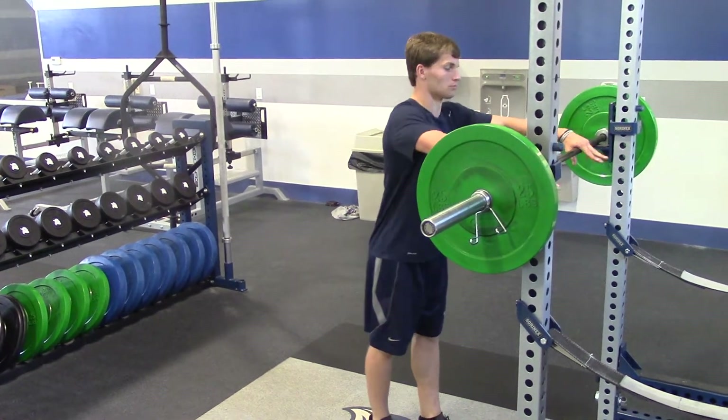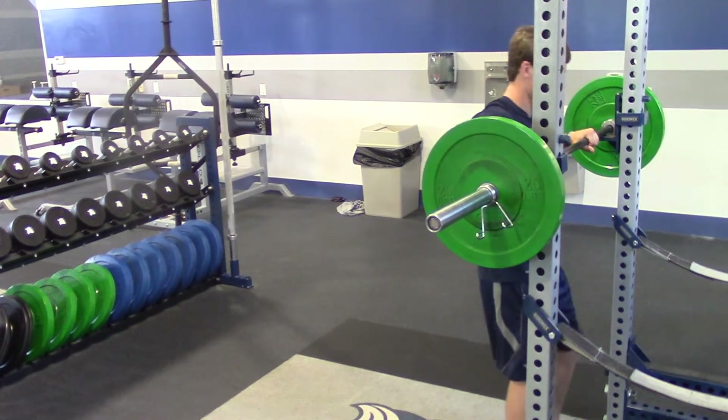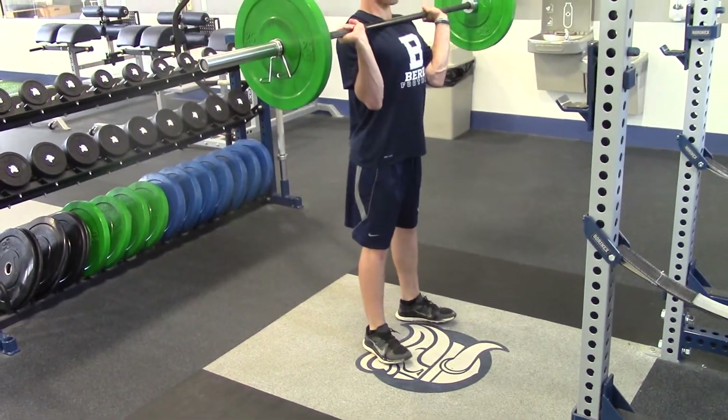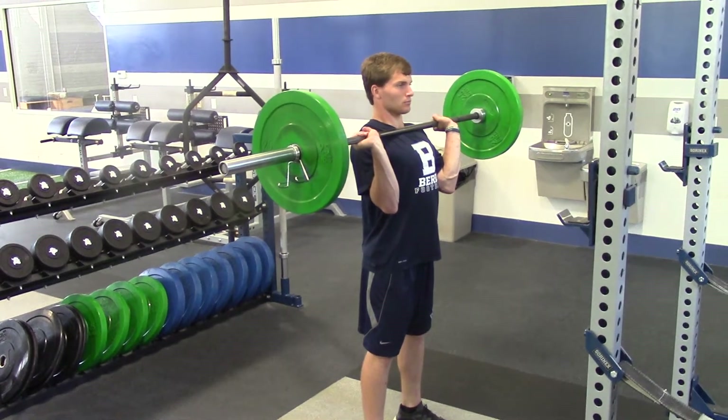For the push jerk, Craig is going to go ahead and take a grip with the barbell, taking it off the rack. The grip is a little bit wider than shoulder width. You can see his feet are in a clean stance right underneath his hips. He's looking straight ahead, head in a neutral position.